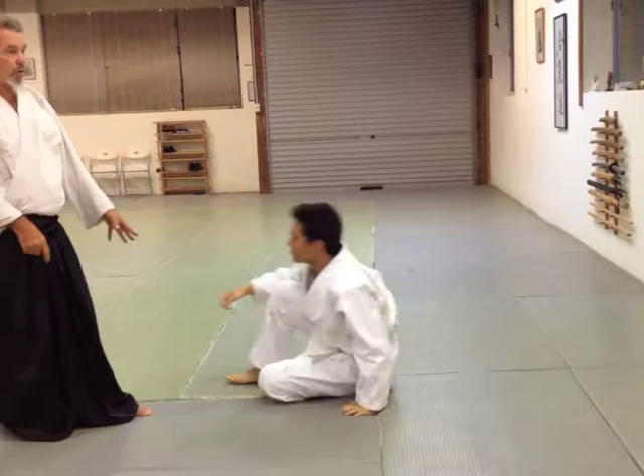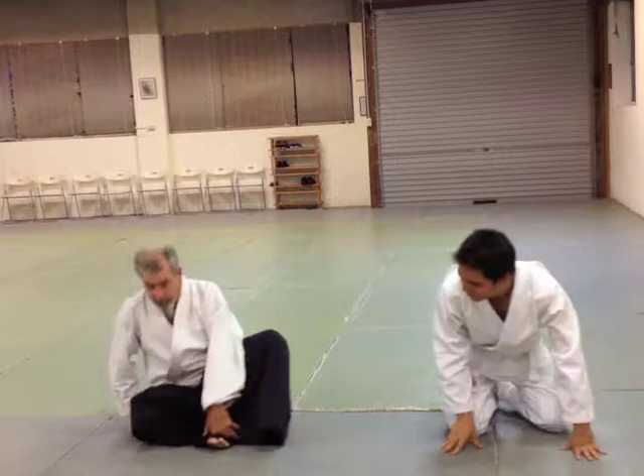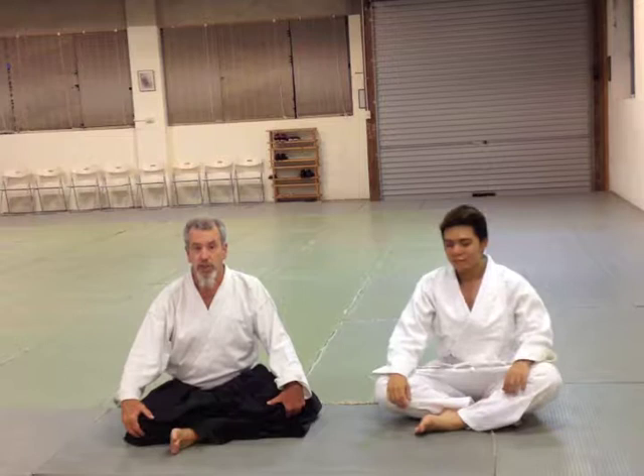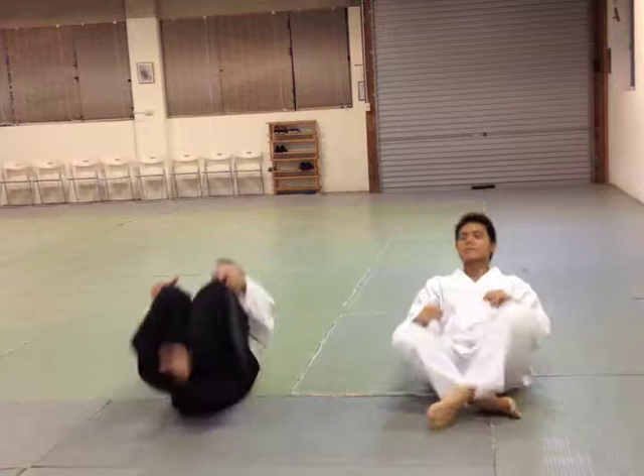Before we learn to throw each other, we have to learn to fall. So I'll just quickly demonstrate — you can sit next to me. If we sit this way, this is one of the first exercises in learning how to fall and roll. This is the backward roll. We just do the sitting one where we sit back and come forward, just to get comfortable with a circular motion and roll. And then coming up in a standing position.